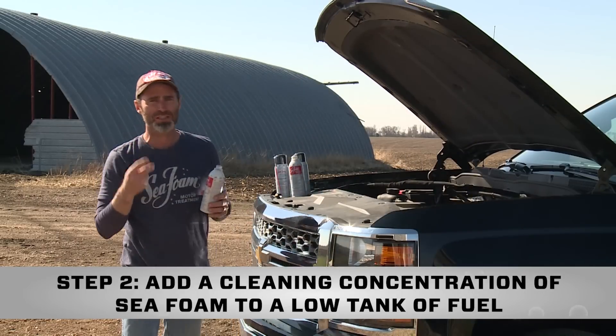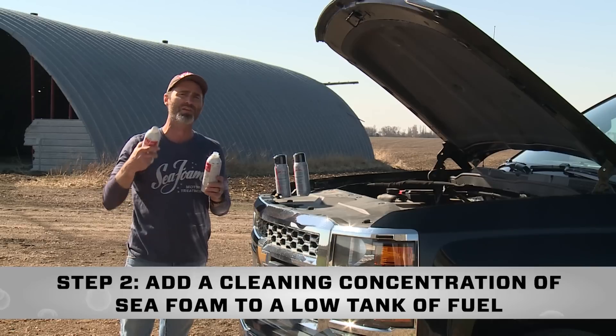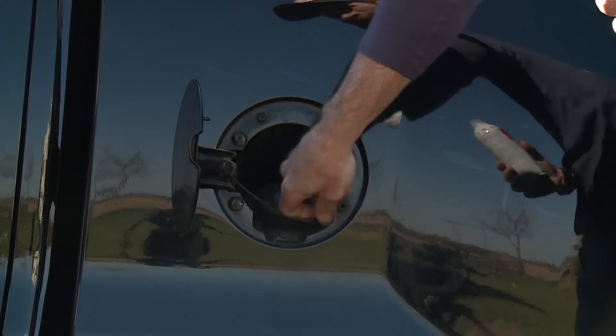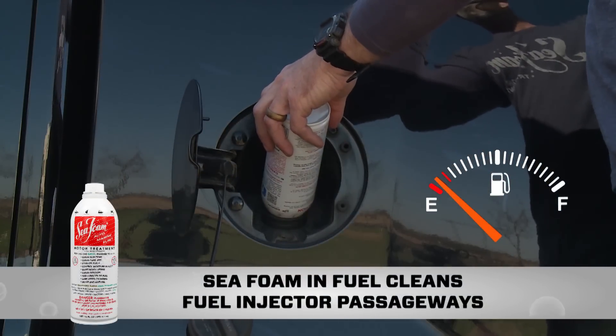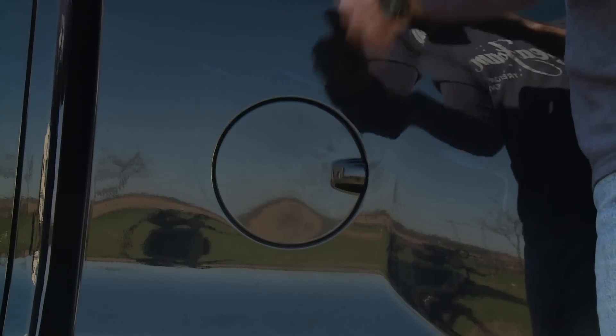Now we're ready for step two. We're going to take our remaining can and a half of Seafoam and add it to a very low tank of fuel. Adding Seafoam to our fuel tanks is always working to clean fuel injector passageways. It's also a good idea to use a higher cleaning concentration when doing a Seafoam spray treatment.